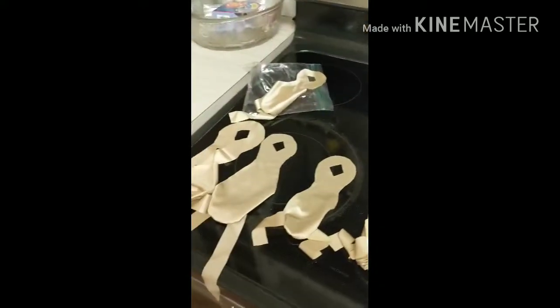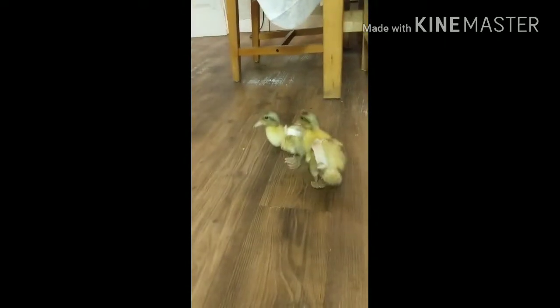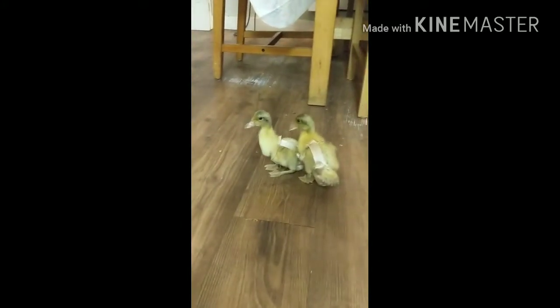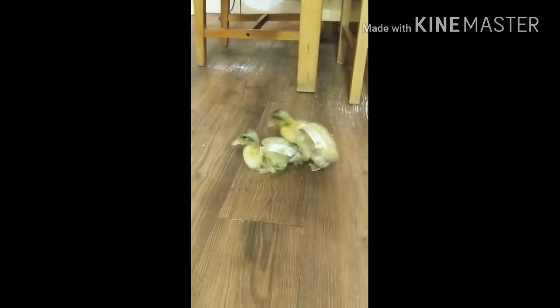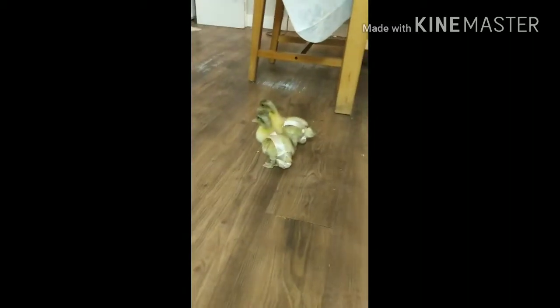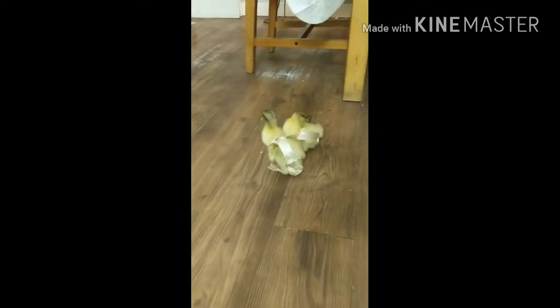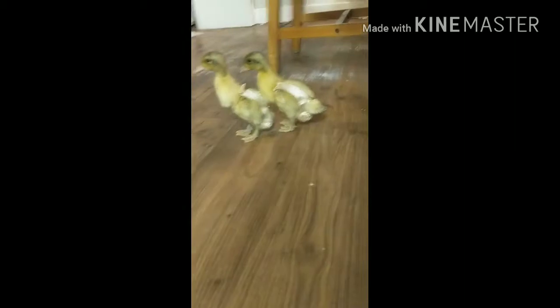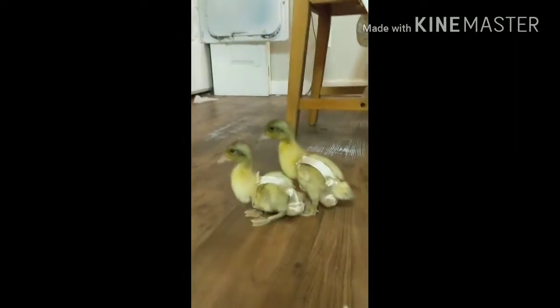So let's go take a look at our new friends here. Haven't they grown so big? We put them on and they are not too thrilled about it. They keep picking at it, sitting down — kind of makes them wobble. But here they are.